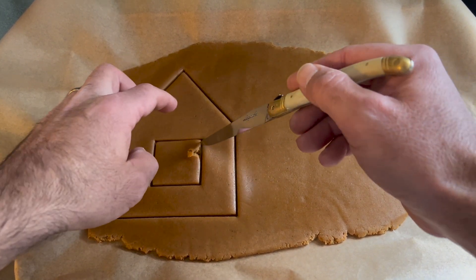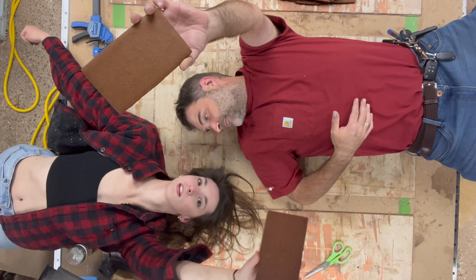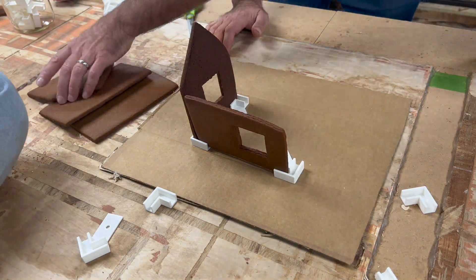Gingerbread house making seems like a pretty simple holiday craft, but we're going to really optimize it this year with a little help of 3D printing, because like I always say, anything worth doing is worth doing optimally.